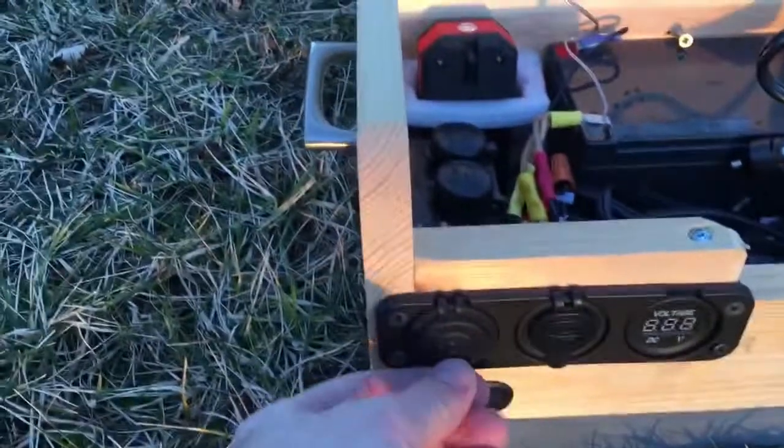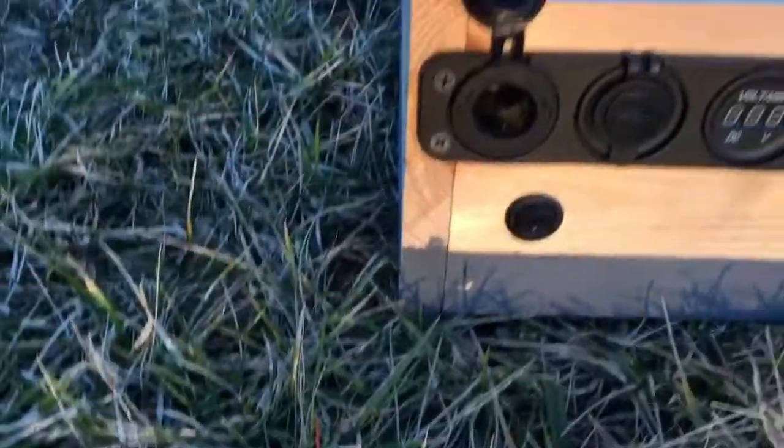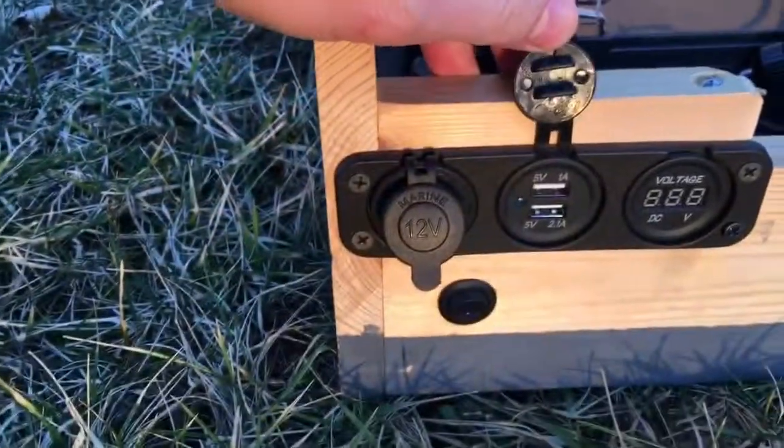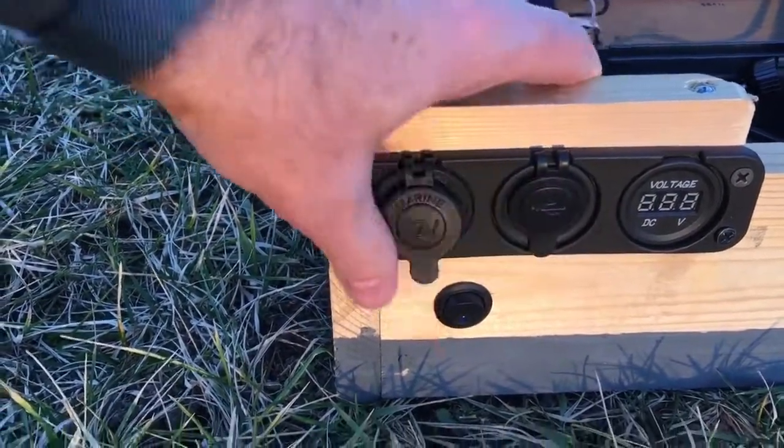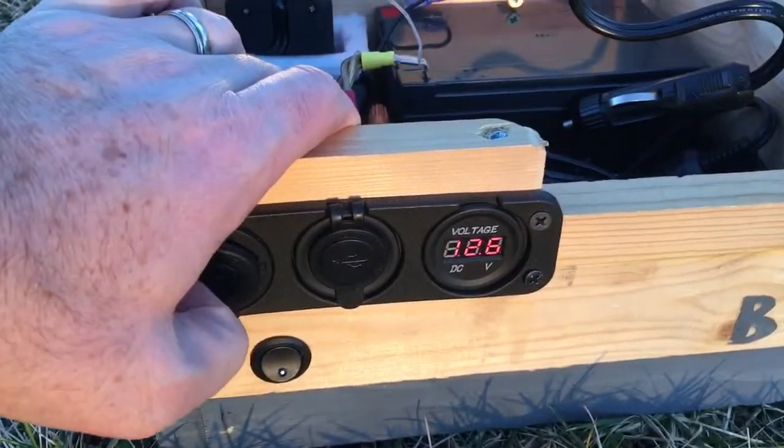There's a dual 12 volt port on the front, so you don't have to lift up the lid. There are also USB chargers. Switch the power on and you can see it's got about 12.6 volts right now.